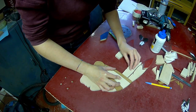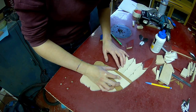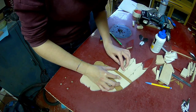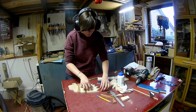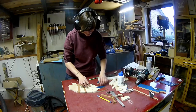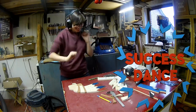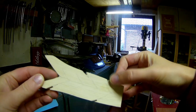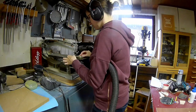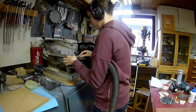I'm always test fitting after every piece I make. My bandsaw blade was too thick to get into these small lines, so I will be using my scroll saw for this.